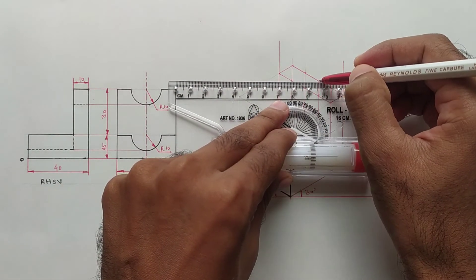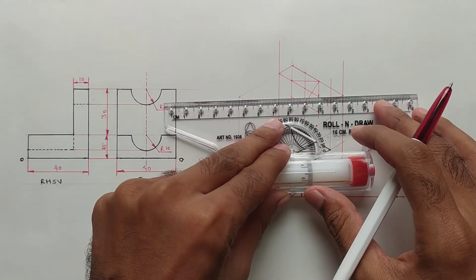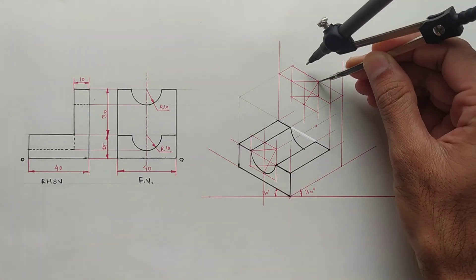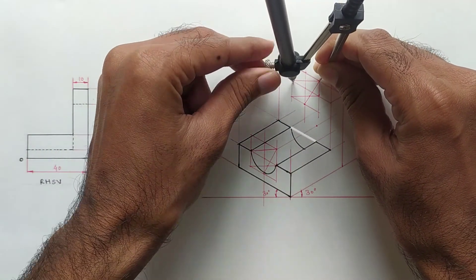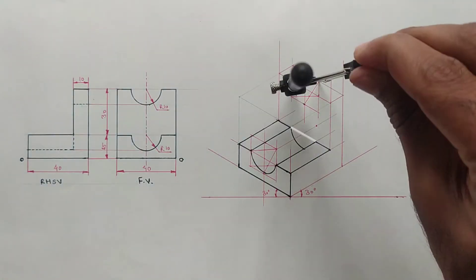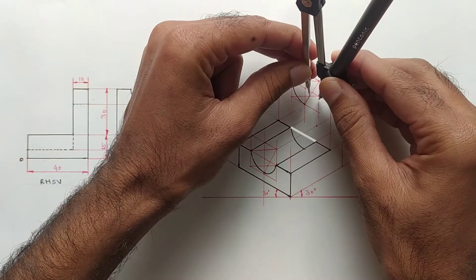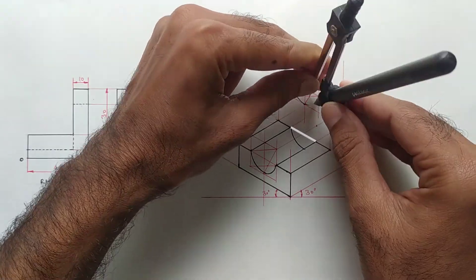Now join the opposite midpoints from the big angle. Join this midpoint also — this is one center point and this is another center. Take this distance into the compass and draw an arc from these two midpoints. Again take this distance into the compass and draw an arc from these two midpoints.